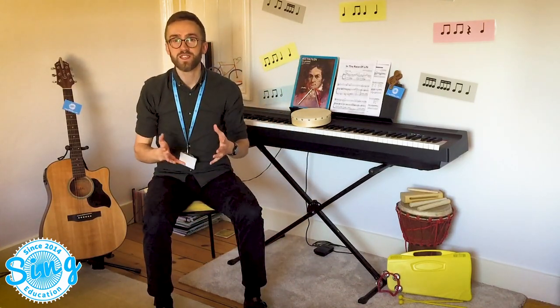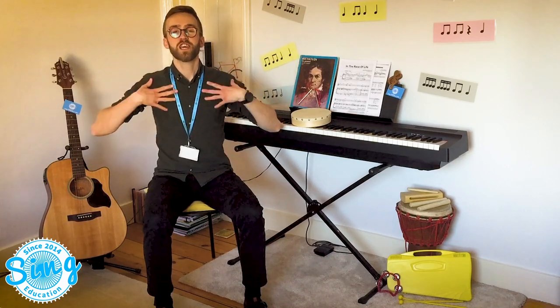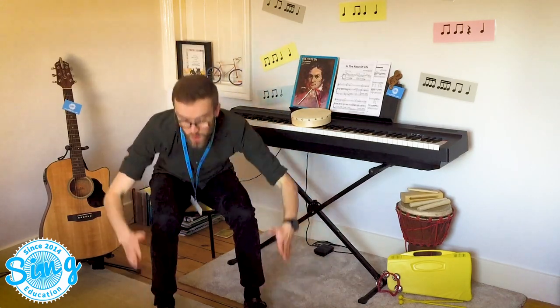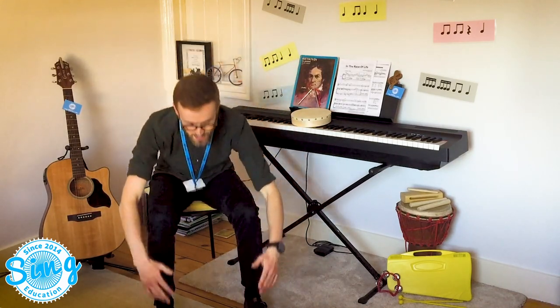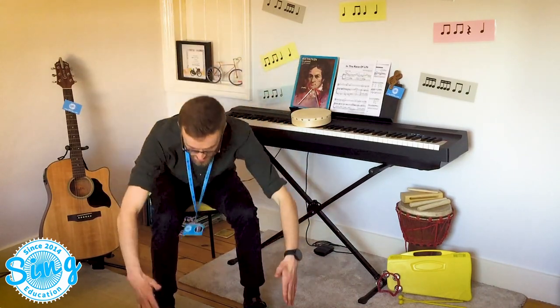Well done. Let's sing the song all the way through this time. Ready. Chest, chest, knee, toe. Chest, chest, knee, toe. Head, head, chest, chest, knee, shin, toe.